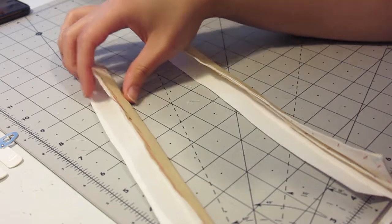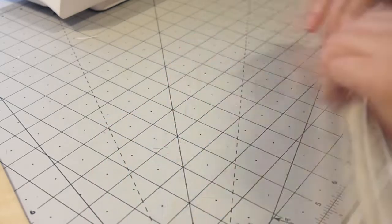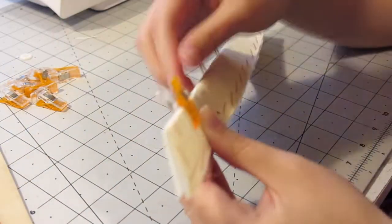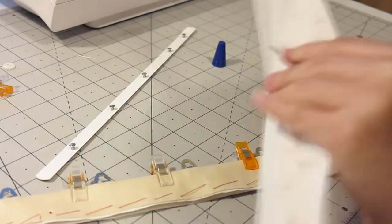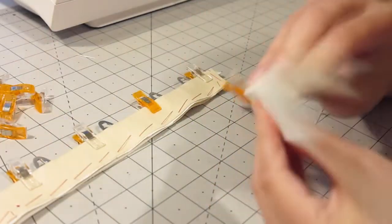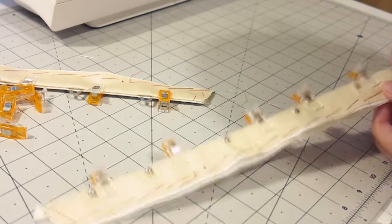I started by inserting the busk. I won't go into a lot of detail as I just followed the method described in So Curvy's blog post — I'll link it down below. It was the first tutorial I ever followed and I've been using this method ever since. Basically you need two layers for each side of the busk: the flatlined layer of coutil and sateen, and then an extra layer of coutil which acts as a lining to encase the busk. On the coutil side, you mark the teeth so you leave gaps in the seam, then slide the busk in. For the knobbly side, I butted it up to the seam, marked each knob, then used an awl and fray check to make small holes. The busk is slotted into place and topstitched.